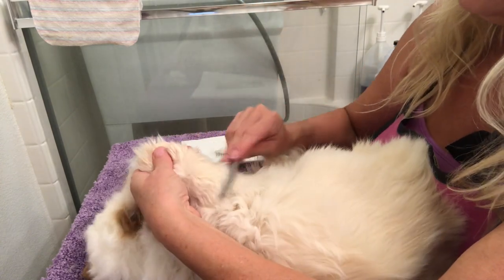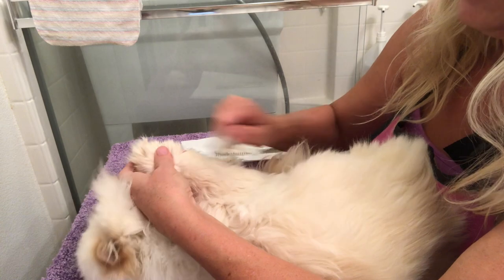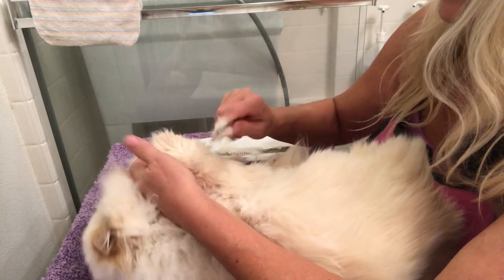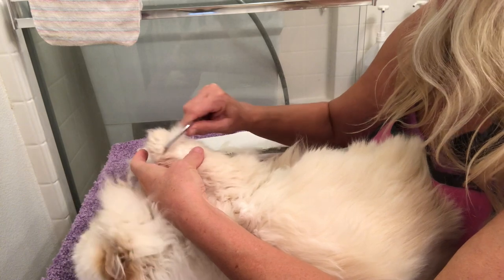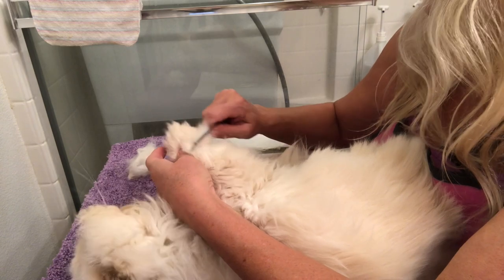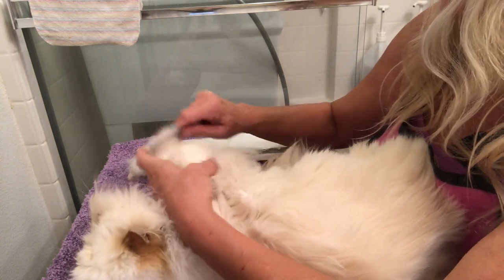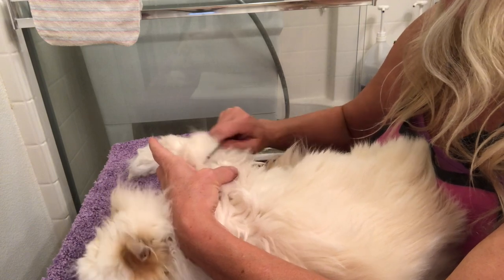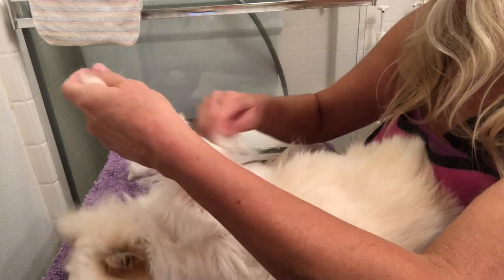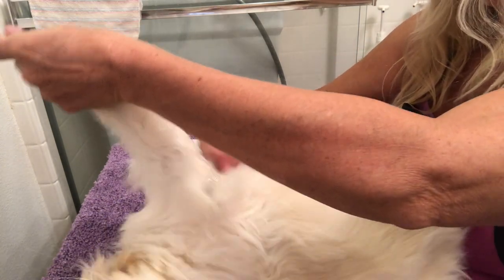On the legs and the paws I like to use a smaller comb that has finer teeth because the hair is a little more dense. It's just a lot easier to comb more thoroughly with a small comb like this. Don't push hard into the skin — comb from the root to the tip, along the fur rather than along the leg.